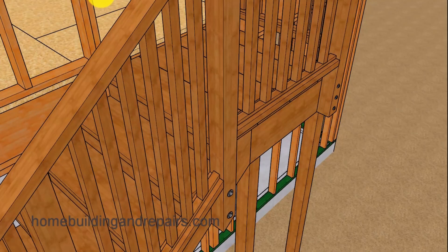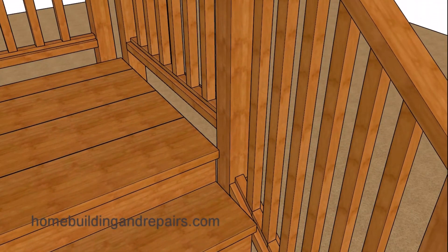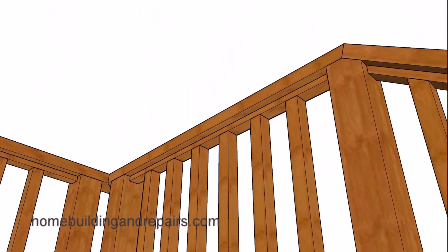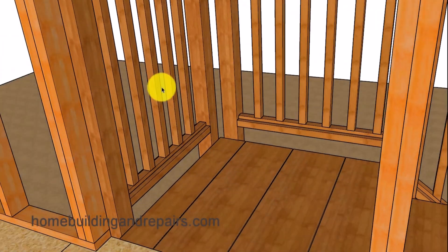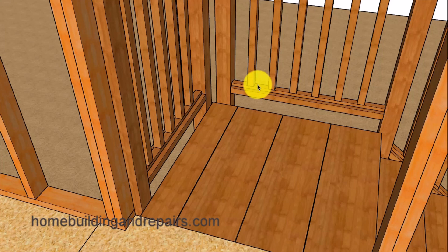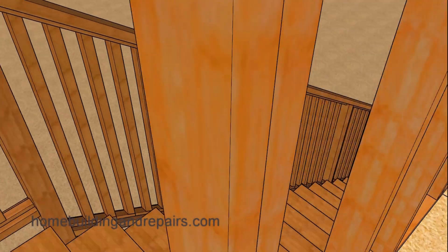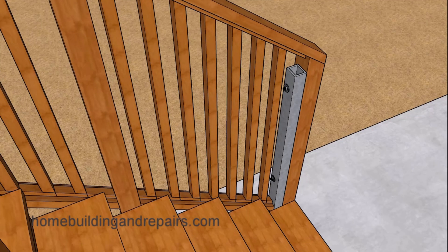The inside basically mirrors the outside. You can use larger balusters and larger railings. Don't forget — we're using 2x4s, but you could always use 2x6. This space right here cannot be larger than 4 inches. If you don't know what your local building codes are, you can check with your local building department or local contractors, who might be able to provide you with that information.